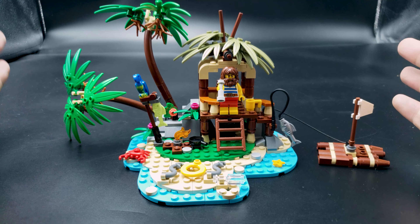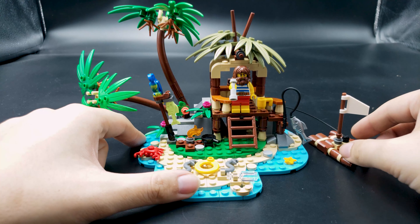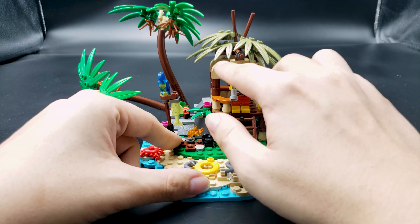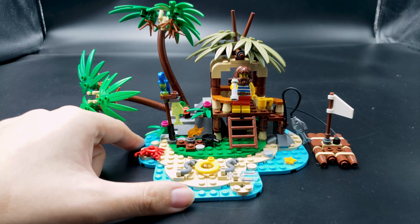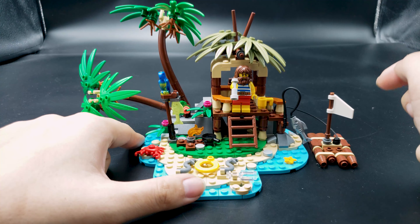Hello and welcome to another Lego set review. This is a free castaway set that was given recently if you purchase enough other Lego sets. This set is so colorful and so nice, and even though it's such a small build, it feels like a complete scene — it feels like a relatively complete island.